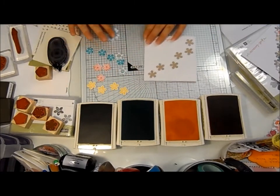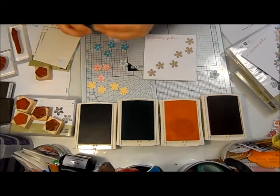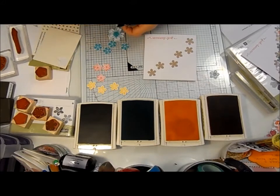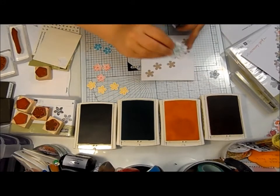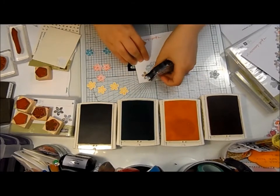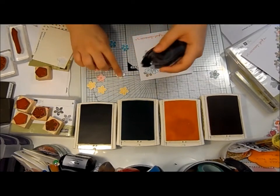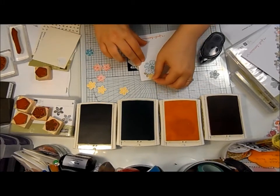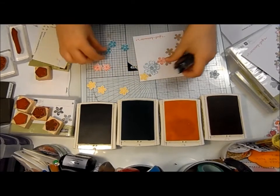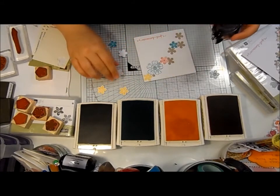I think I've lost a red one — never mind. First of all, a bit of Snail. I love Snail; I love the fact that it's blue so you can actually see it. Clear adhesive drives me absolutely up the wall. So I'll just stick that onto the card, and then it's a pretty simple case — just scattering all the flowers down the card.